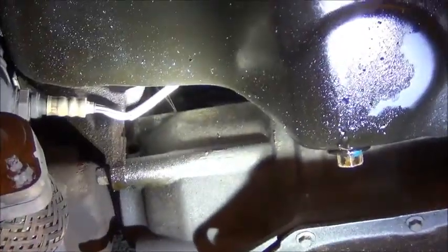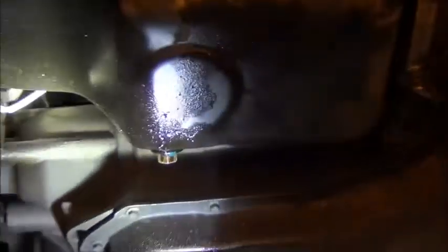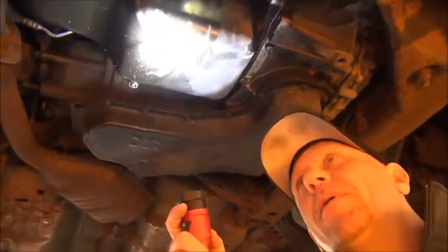One thing I look for in an oil leak is where the freshest drips are — you can see it'll kind of wash an area out. But this stuff is spread everywhere: there's oil on the starter, oil on the pan, oil on the back of the motor, oil up on the motor mount. So there's no obvious spot where it's coming from. Sometimes it's more obvious, but in a case like this, we go through a three-part process.